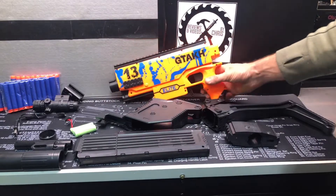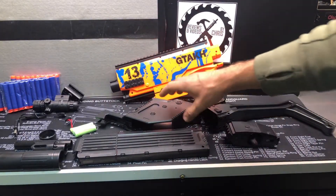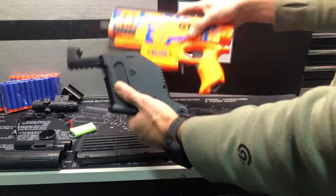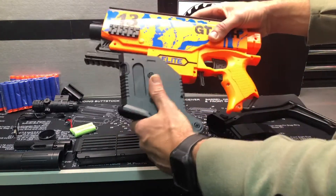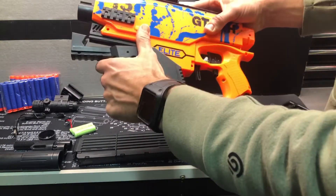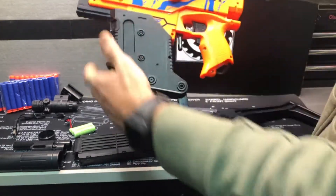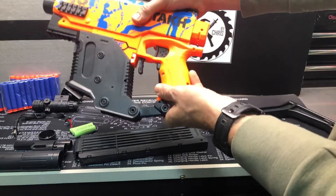Let's go ahead and get this put together. The easiest thing to put on first is this piece — just looking at it gets a little confusing, but once you see me put it on you're like, oh, that makes sense. So this is going to slide right in here, and that's going to attach like that.